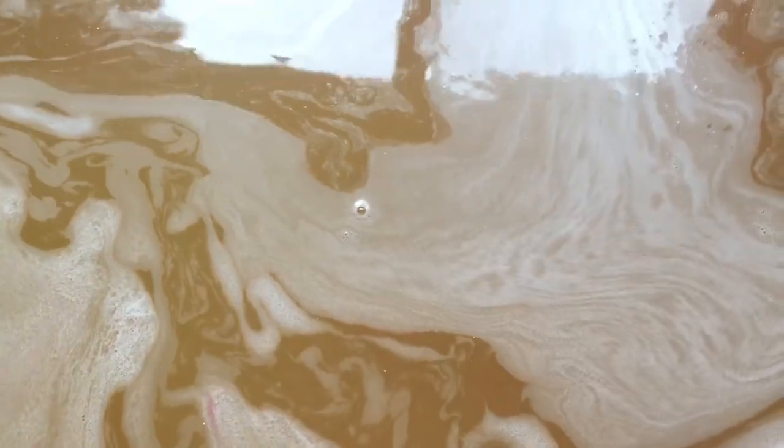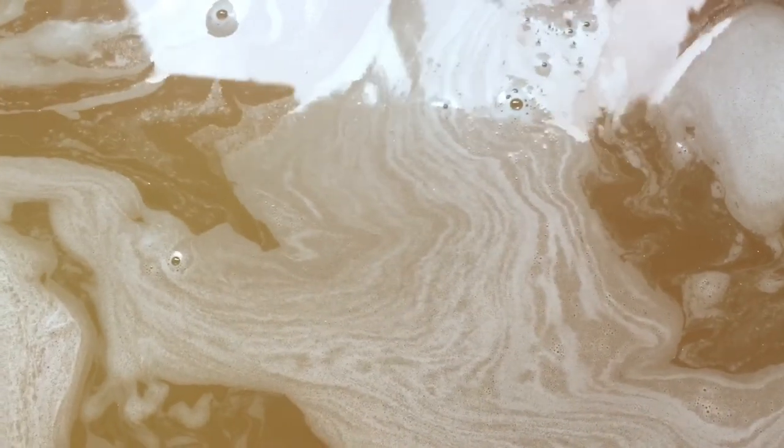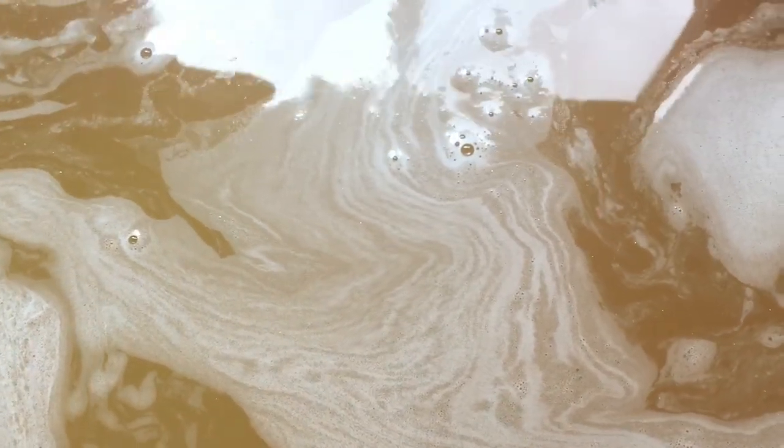Anyway guys, I'm going to fill up my tub the rest of the way and add some pretty little soap flower petals that were included in this bath bomb as well. And I'll let you know what I felt afterward.